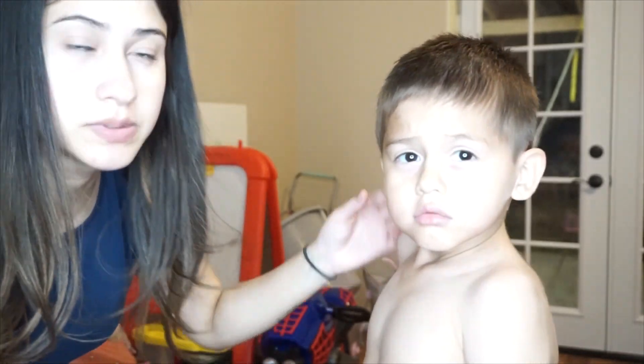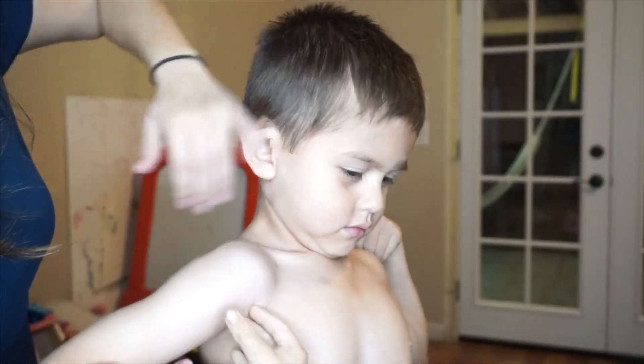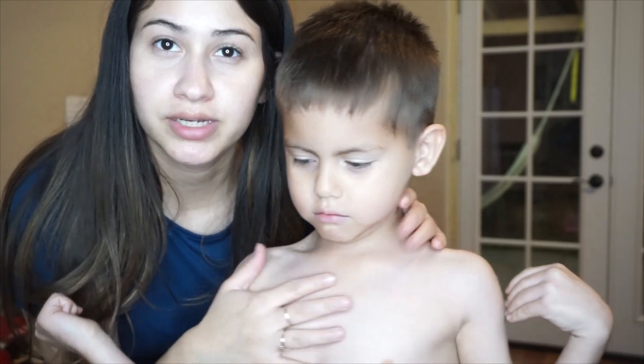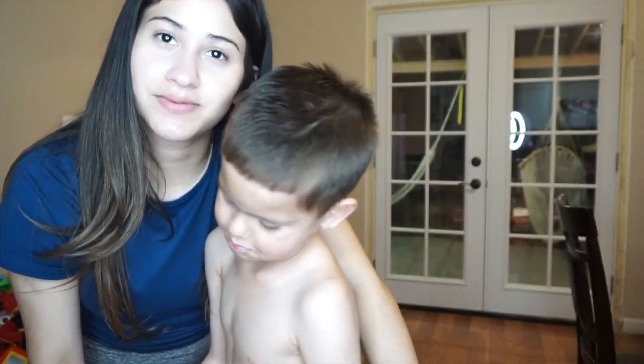That's pretty much it — my husband is going to go ahead and do the very front part because I don't know how to do that with the machine. But that's pretty much it guys. It's very simple: use the three, blend it in with scissors and it's pretty fast. Let me go ahead and show you guys the results once my husband does the front of the hair. Alright guys, this is how it looks — he's tired, but this is pretty much how it looks. Thank you guys so much for watching; if you did like this kind of video, don't forget to like and subscribe, and I'll see you guys in my next video. Bye guys!